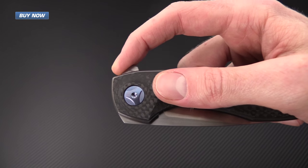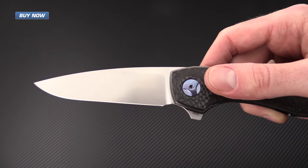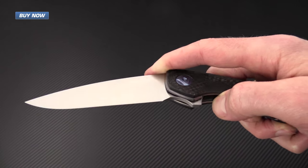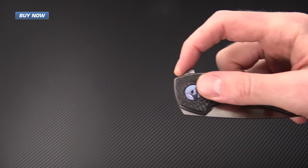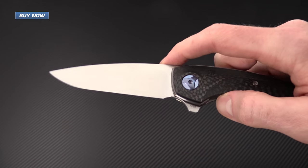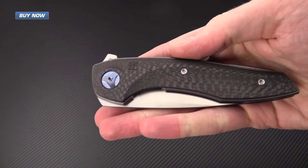The flipping action on this knife is fantastic. You can see it flips out very easily. It's got a moderate detent — it's not going to shake out, but it just flips really well on the ball bearing pivot system.